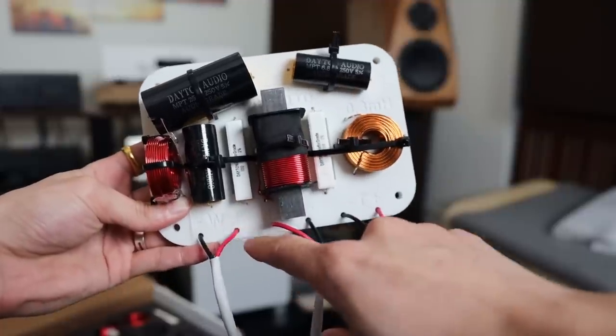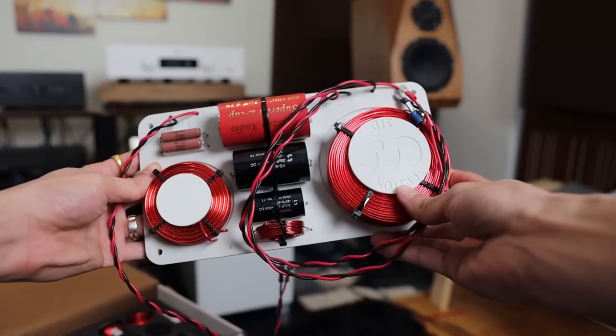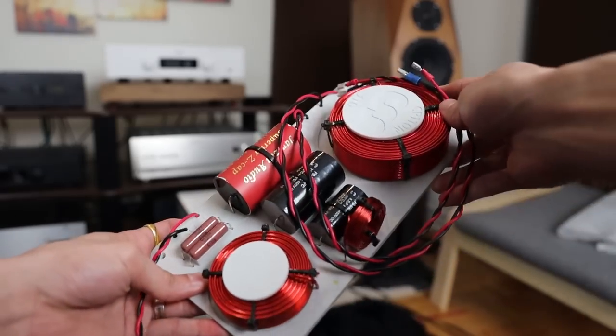So what happens when you add the superior crossover? I did an A/B test where I took out the superior crossover, put in the standard crossover, and went back and forth with the same tracks. What it comes down to is that the superior crossover actually makes a pretty huge difference, and the difference is not subtle — it is quite obvious, at least to me, when I go back and forth. The superior crossover really brings out the bass region, the texture in the bass, and the soundstage seems to be improved. The first thing you'll notice, however, is the background becomes a lot more quiet — there's less grain to it.